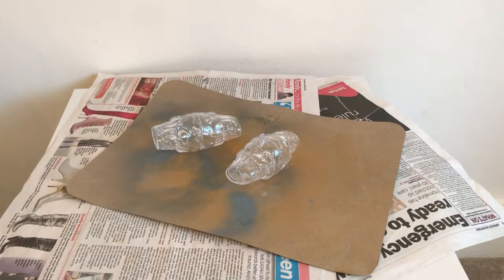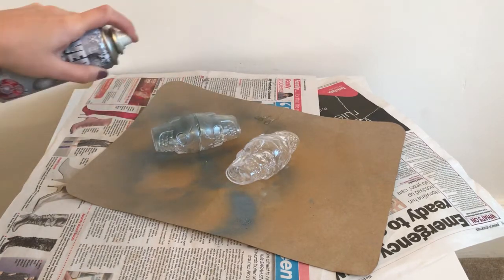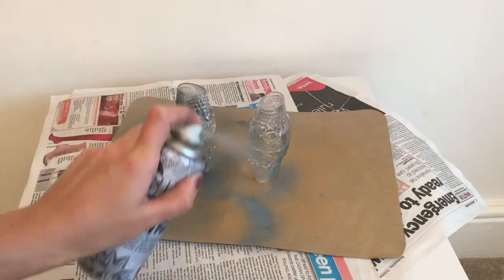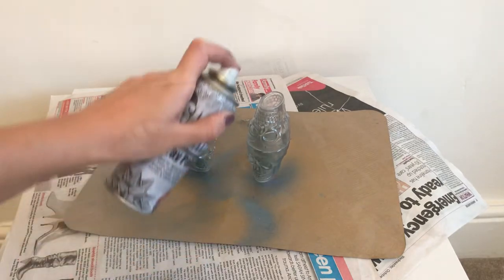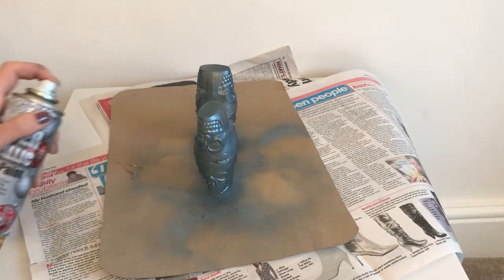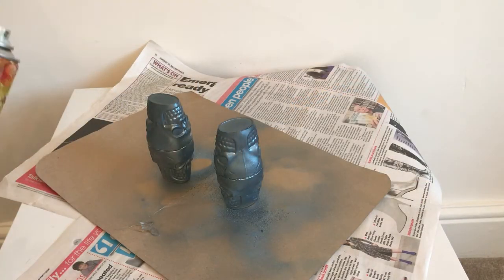Then go ahead and start spraying your shot glasses with the silver spray paint until they are completely covered. I also added a few gentle sprays with the gold spray paint to add a nice finishing touch.